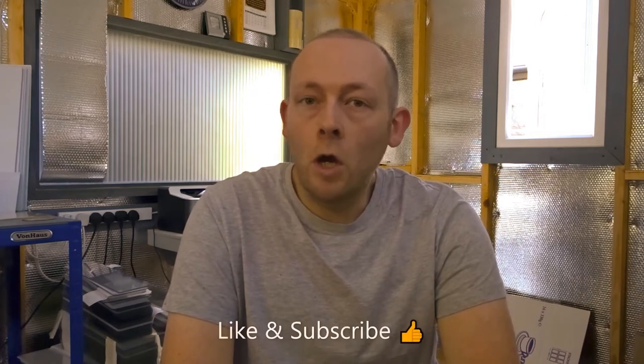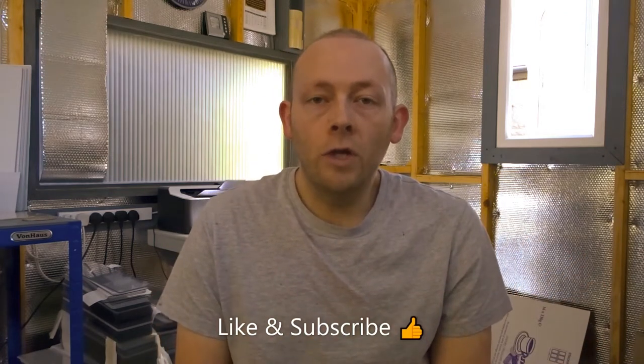Hi everyone, welcome back to the channel. In this episode I'll go through a quick breakdown of all the costings for my workshop build. In all, it cost roughly just under £800. I've gone through my receipts and wrote down a breakdown of all the costings. If you haven't seen my video on the workshop build, I'll leave a link in the description. I built the shed last year, 2019, in the summer, so it's getting on for about a year old now.